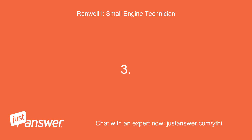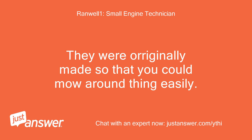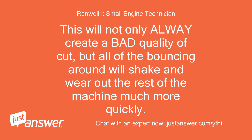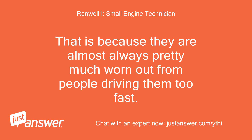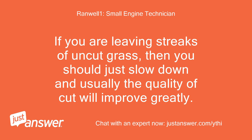Third, most people think that a ZTR was made for speed — it is not. They were originally made so that you could mow around things easily. When people found out the unit could go faster than a regular tractor-style mower, they all started trying to mow as fast as possible. This will always create a bad quality of cut, and all the bouncing around will wear out the machine much more quickly. That is why most commercial cutters buy a new ZTR about every 2.5 to 3.5 years. If you are leaving streaks of uncut grass, just slow down and the quality of cut will usually improve greatly.